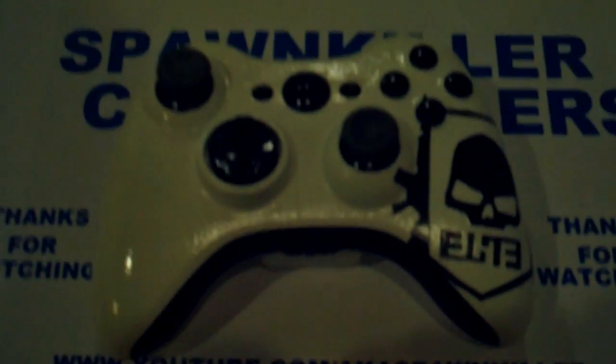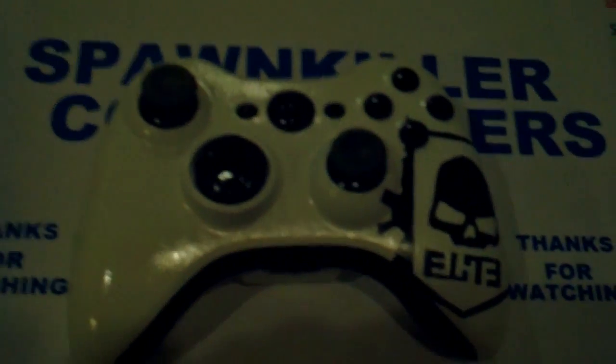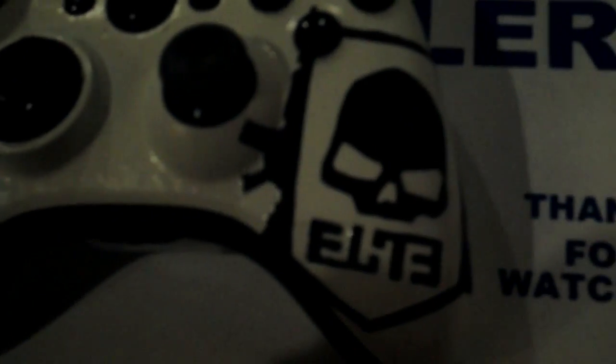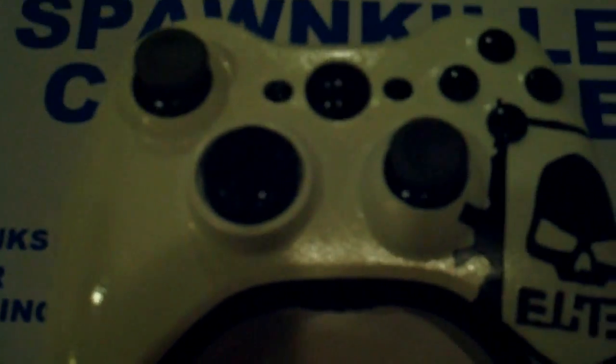What is up guys, this is Spawn Killer Controllers. I have got you another controller — it's the Call of Duty elite controller. It's really, really nice, definitely the best one I've ever done yet. As you can see, it's a really nice white gloss paint and really glossy black.